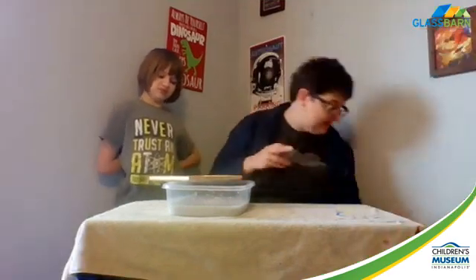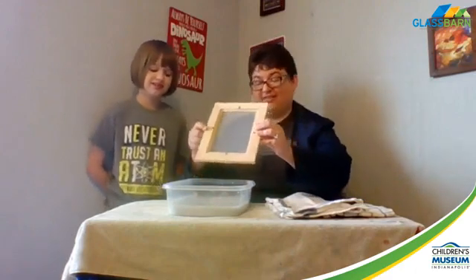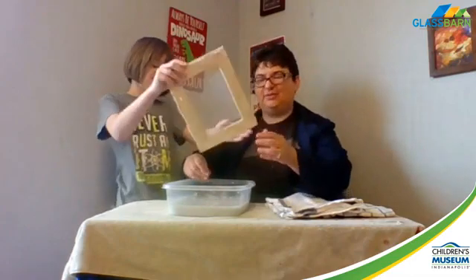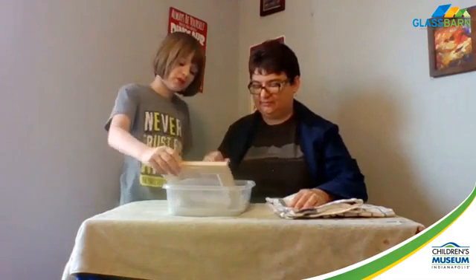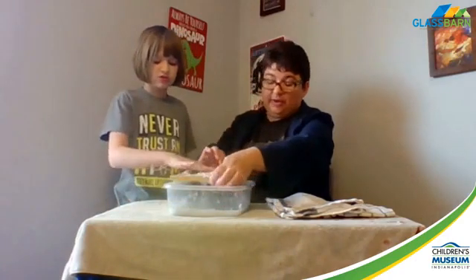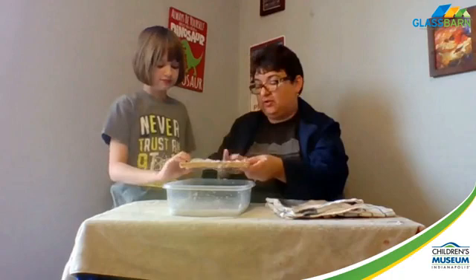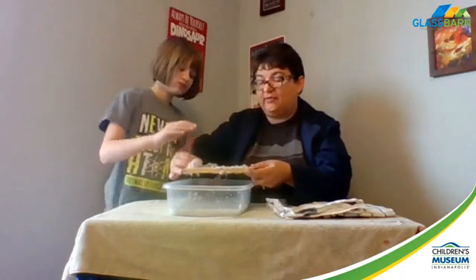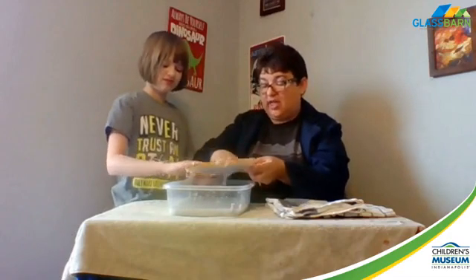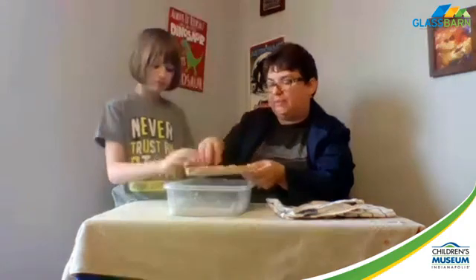Before we start, I'm going to grab some more towels - you're going to go through towels on this project. Now we get to make the paper. What we've done is we've slid the frame in. Then you just pick it up - you want to keep it over your pan. You can see the water dripping out, that's why it's mesquite netting. What we learned is that using the inside of that frame to contain your paper works well. Thicker paper is going to take longer to dry, so you can always pull up some of the pulp to make it thinner.